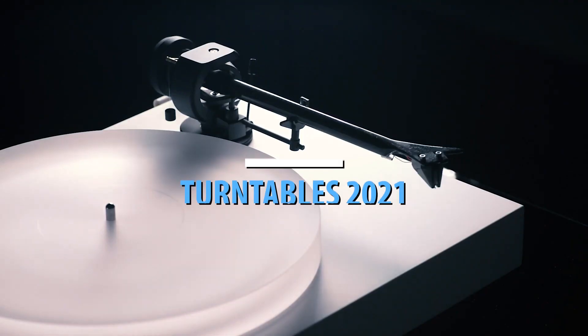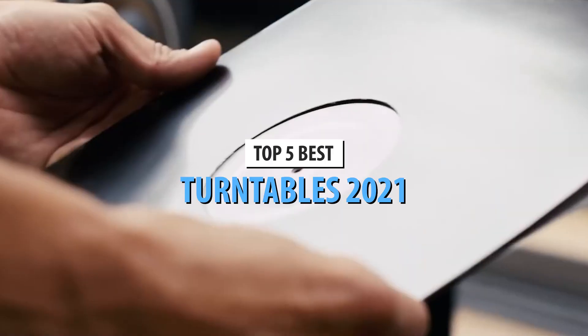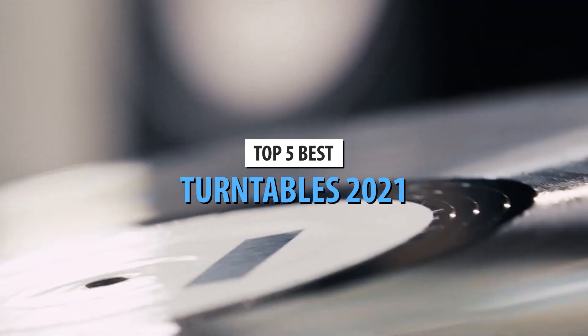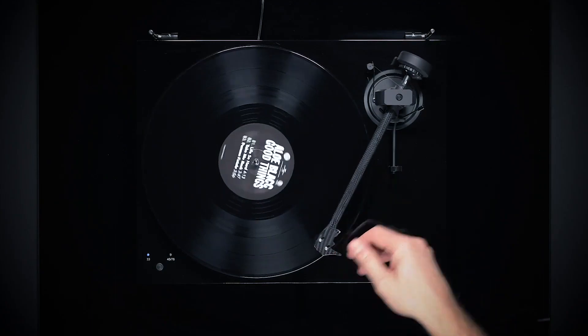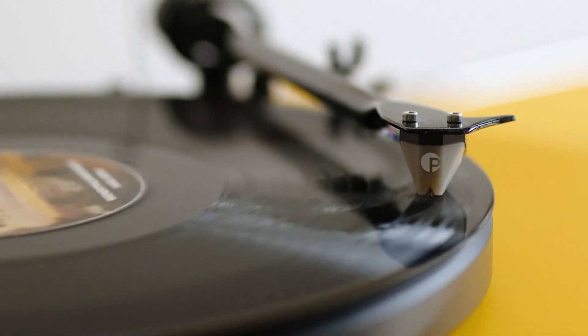What's up guys, today's video is on the top 5 best turntables in 2021. Through extensive research and testing, I've put together a list of options that'll meet the needs of different types of buyers. So whether it's price, performance, or its particular use, we've got you covered.